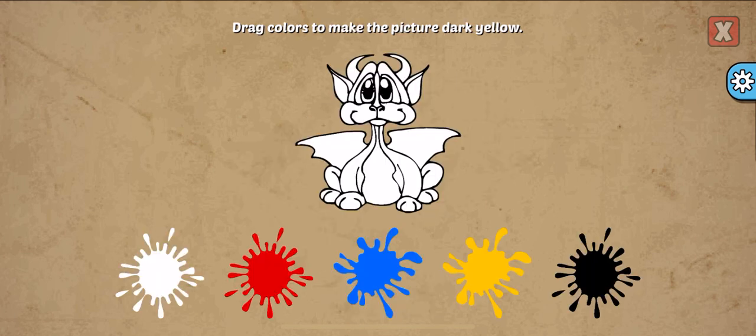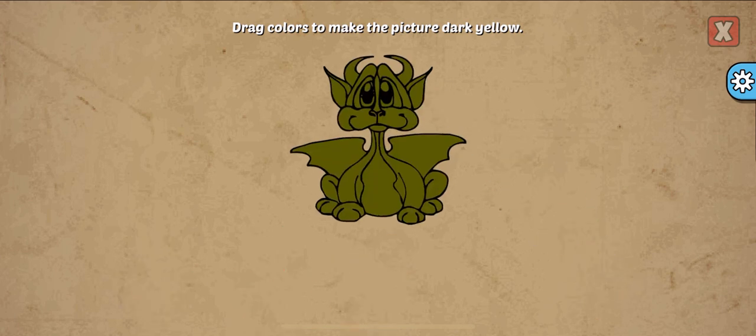Drag colors to make the picture. Dark yellow, yellow, black. Well done!